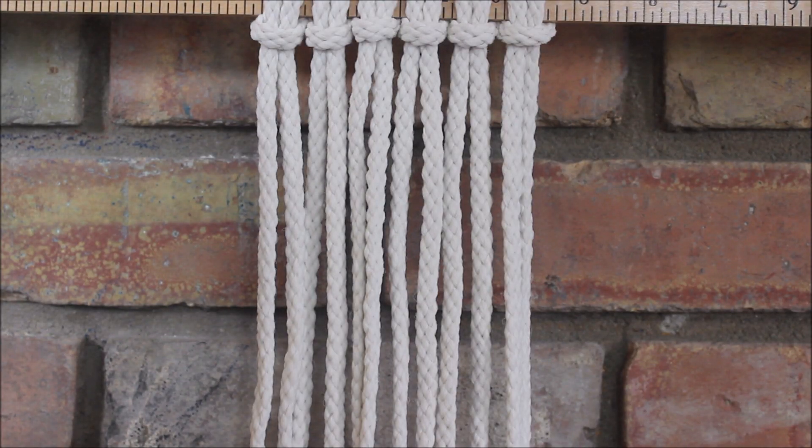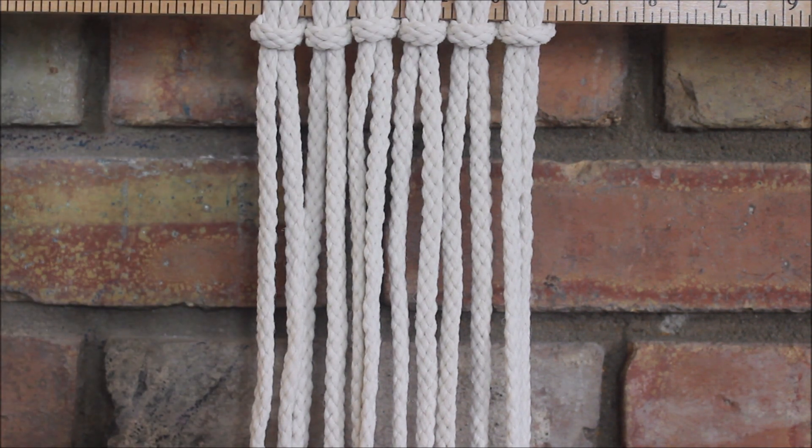Hi everyone! Today I'm going to show you how to make a macrame fishbone pattern, and to do this we're going to use square knots. Let's get started.